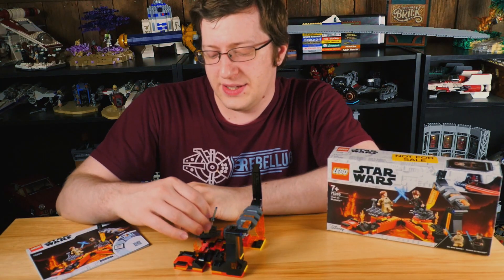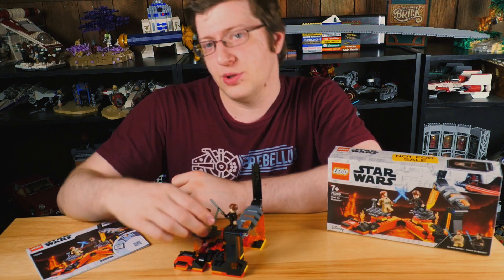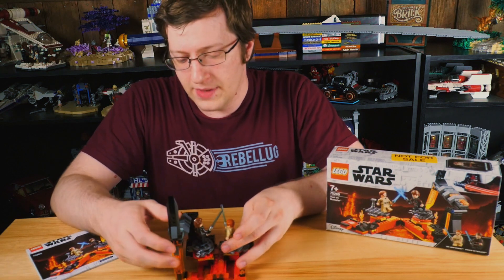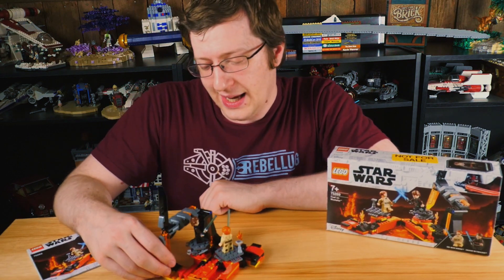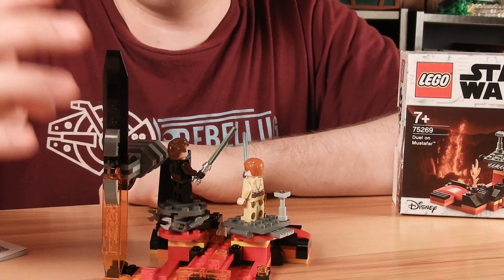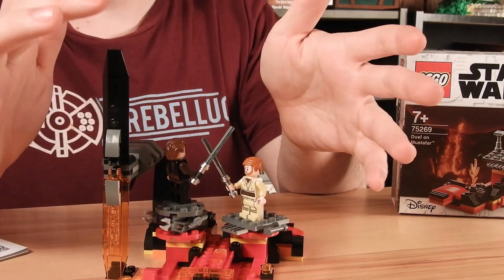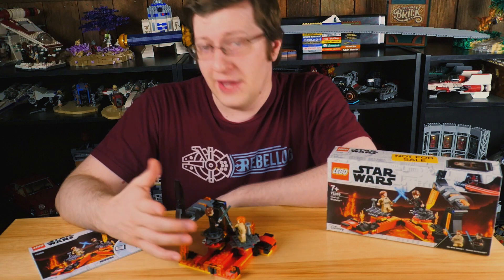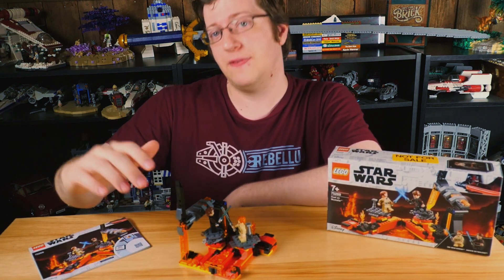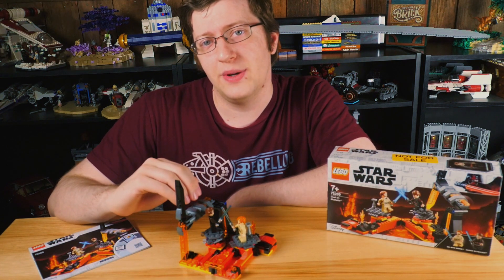Revolug members gave this a 5.6 out of 10, and 25% of members were planning on picking this up, most of them citing the figures. I think it is a decent selection of figures — it's just really kind of disappointing on the build itself. So if you're looking for the figures, try to pick this one up on sale. If you don't have interest in the figures, it's a super easy set to skip — it's not that exciting. Anyway, I hope you guys enjoyed this review, and we shall see you on the next one. Thank you.